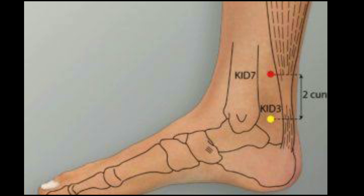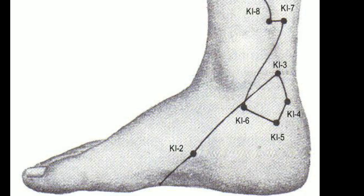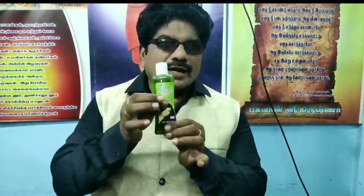I was expecting you. First of all, here is the liquid technique. Let's take a look at this hair gel.